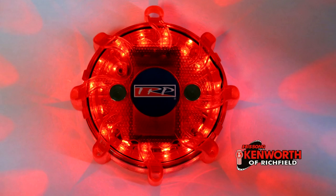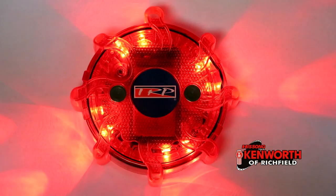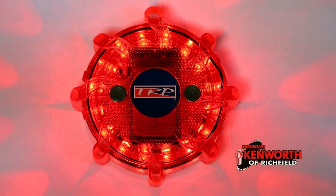In yellow, clear, or red, these lights are available in singles or as a set and have nine different lighting modes. Stop into our parts department for a great deal on these lights.